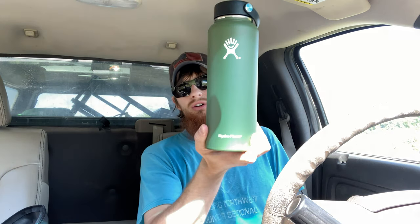I'm gonna do a review on this Hydro Flask. It's the wide mouth edition, so it's got a little bit of a wider top when you unscrew it — which is why they call it the wide mouth.